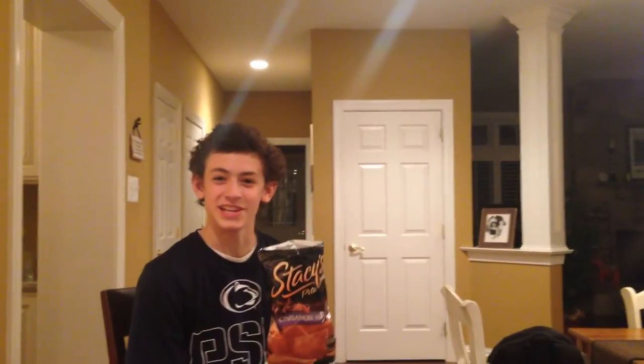Oh hi, I didn't see you there. I was just eating these delicious pita chips. And since they're so good, they remind me of other good things. Like, what is this? Like InstaJuice. Get InstaJuice because it's good. Like pita chips.